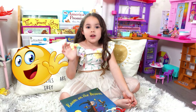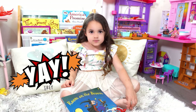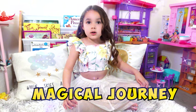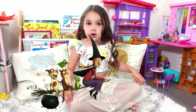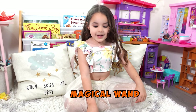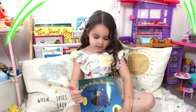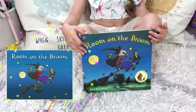Hi everyone, welcome to Bella's show! Today we're going to have a magical journey with a kind witch and her friends, and then we're going to create a magical wand like this one. Are you ready to start? Let's go! We're going to read this book called 'Room on the Broom.'